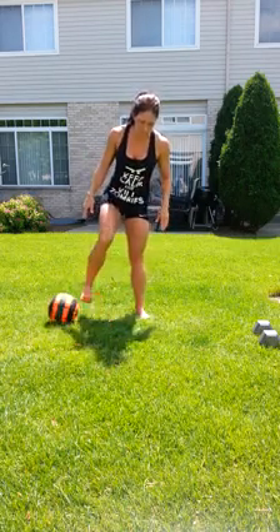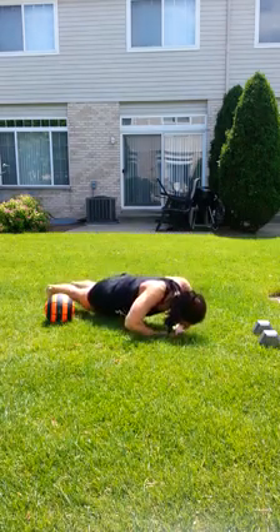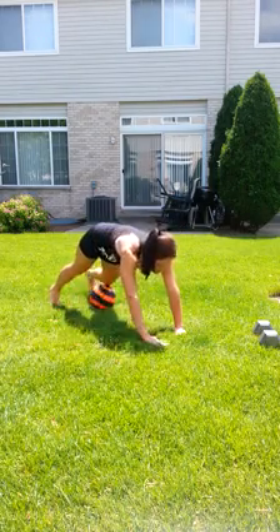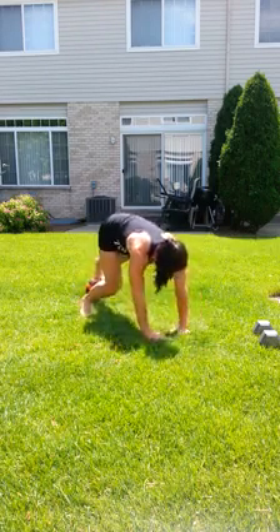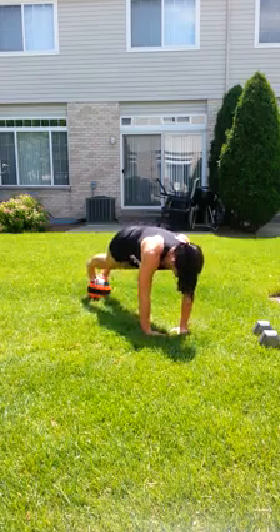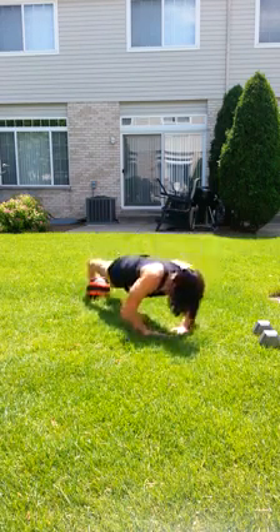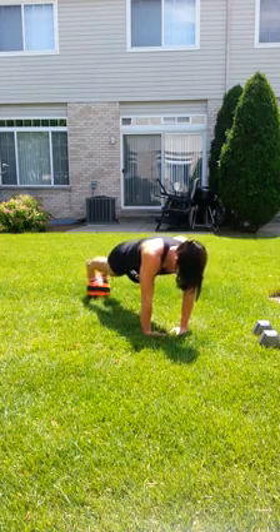So we're going to put our hands in a diamond shape like that, and that's how we're going to do the push-ups. If you're not using the ball, put your hands down in a diamond shape, go down and up, get as low as you can. If you are using the ball, put your feet on it. Get the diamond shape with your hands — you've got to balance on your toes. Down and up. Tighten your core. Keep yourself stable.